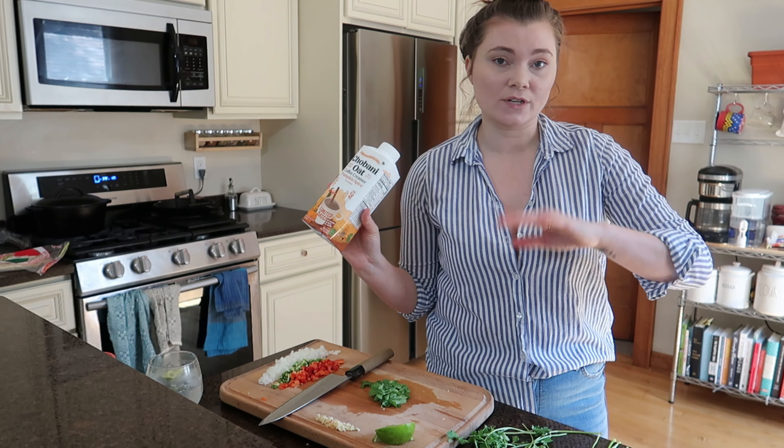This seems pretty much done, so I'm going to turn it off and set it aside. Now I'm going to work on my black beans. I've got a can of black beans and I'm just going to use half, so I'll put the other half in the fridge. Then I rinse them out — you don't want all that bean juice in your taquitos. No bueno! Just rinse until the water runs clear.